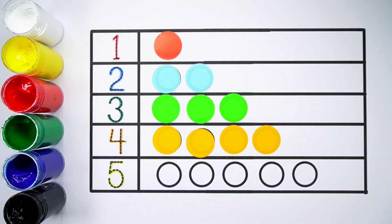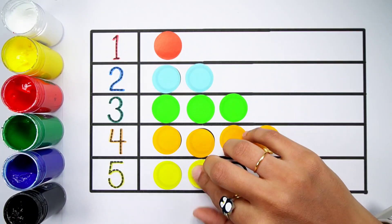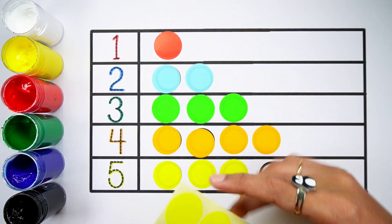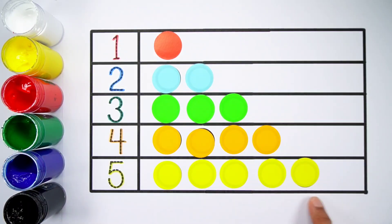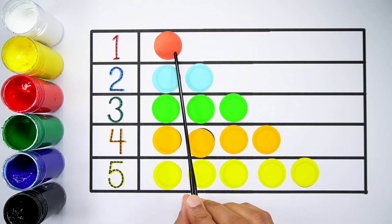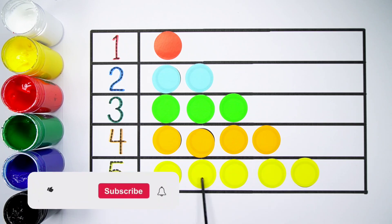Number 5 — one, two, three, four, five, five balls. Now let's count again: Number 1, one ball. Number 2, one, two, two balls. Number 3, one, two, three, three balls. Number 4, one, two, three, four, four balls. Number 5, one, two, three, four, five, five balls.